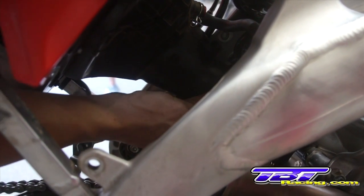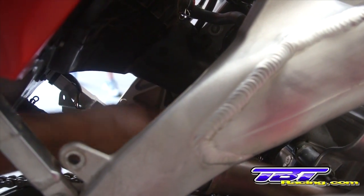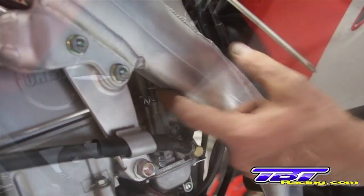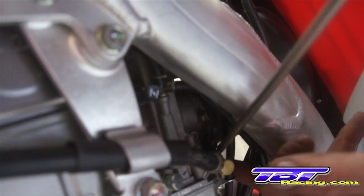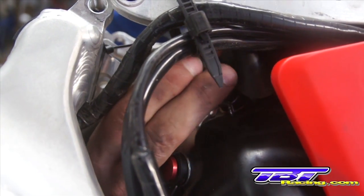Next we'll install the air boot on the back of the carburetor. I'm leaving the rear shock off at this time to ensure that the boot is properly engaged on the back of the carburetor. Check to make sure that the carburetor boot is in good alignment and tighten the clamp. Install the breather hose.